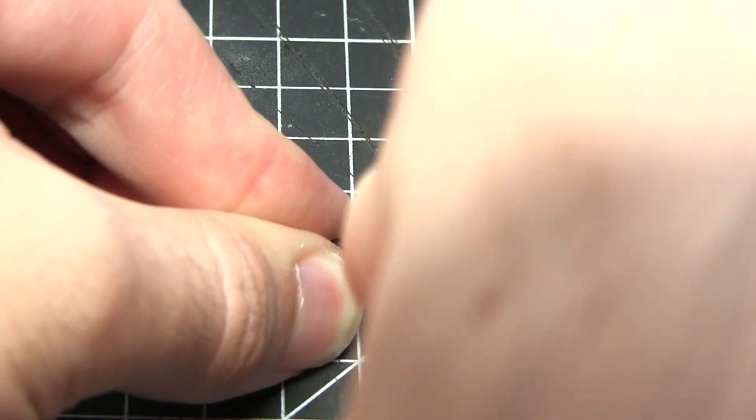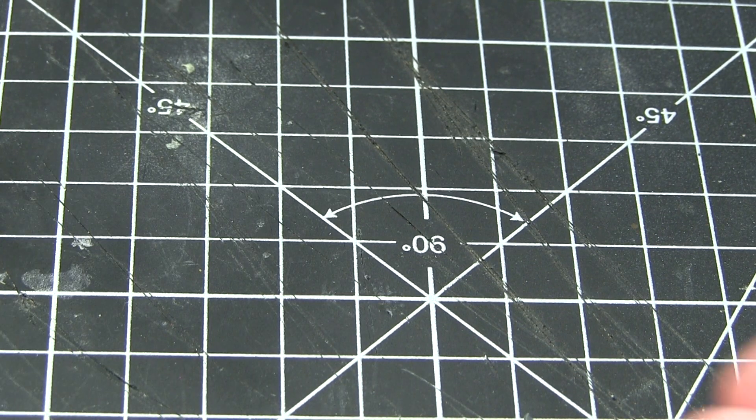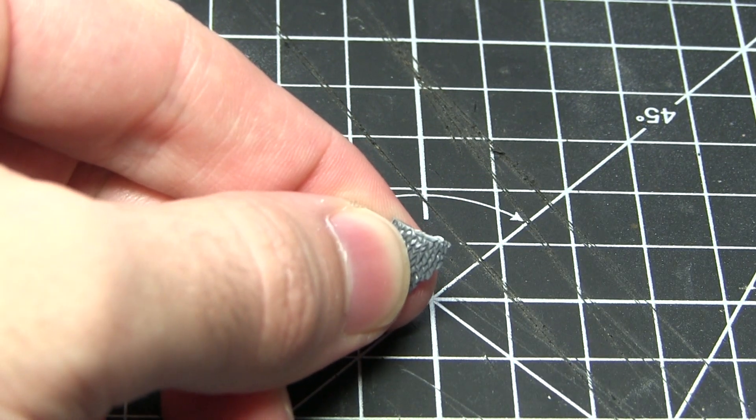You could alternatively use some clippers or a hobby saw, but I find that the hobby knife is much better for more delicate areas such as this. Just remember to be extremely careful when using a hobby knife and keep your fingers as far away from the blade as possible.